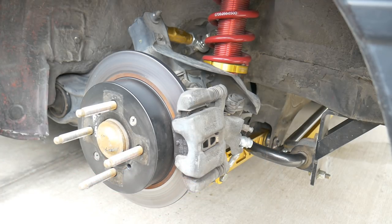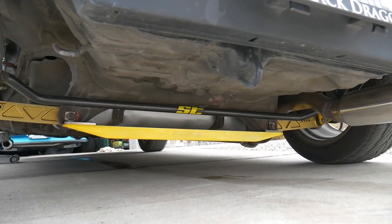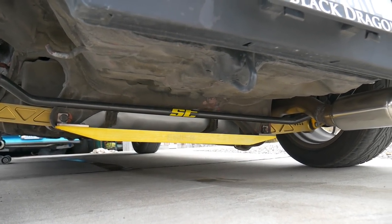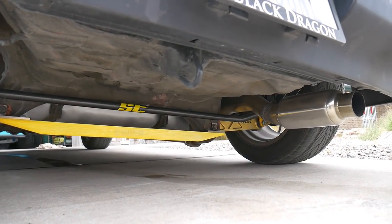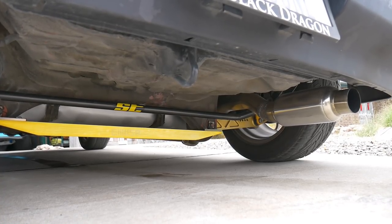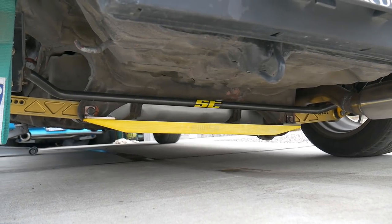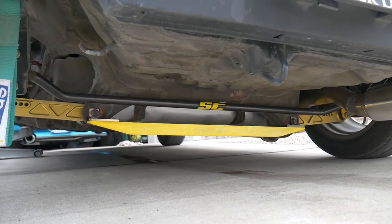In the rear we have the Suspension Techniques 22 millimeter rear sway bar. There really isn't much change back here — I still have the EM USA lower arm bar. I had to reposition the muffler because when I did the bumper swap I had to bring it back underneath the bumper. I also fixed the piping that had dented, and had a new gas tank installed about a year and a half ago.